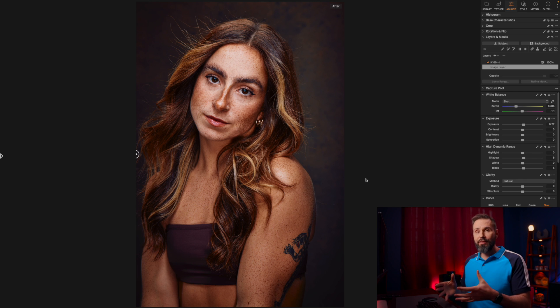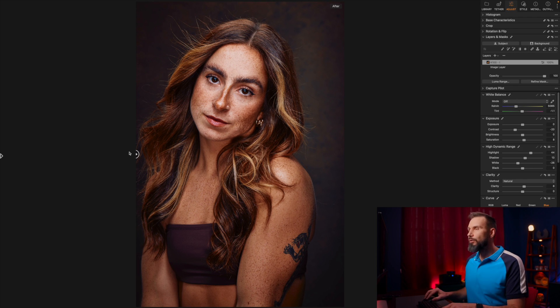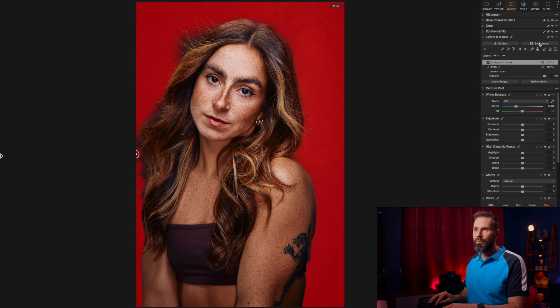What I feel about this image is that the background is a little dull, a little too blended into her hair. Now we're going to do some AI masking. I'm going to click on the background mask — it's going to analyze the image and pick out the background. It's already done it. I'm going to press M here to show you what the mask is currently showing: our background.